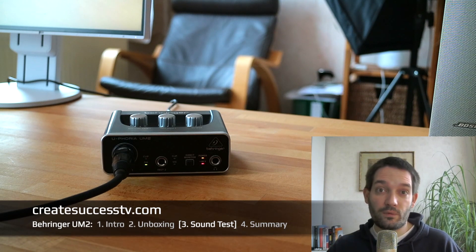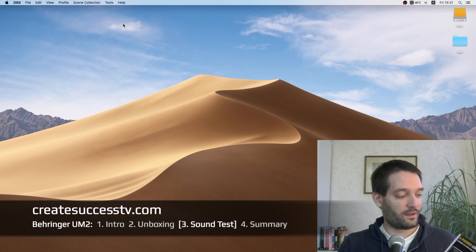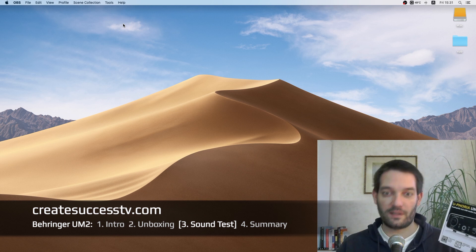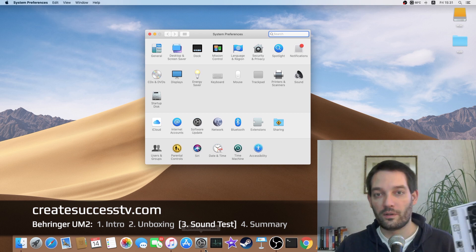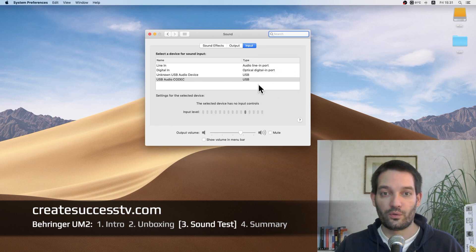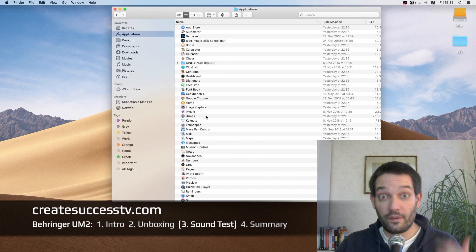Now I'll show you the recording settings for the Behringer Euphoria UM2. I tested it under Windows 10. I simply plugged in the USB audio interface and it was detected right away. Going to Sound settings, it showed up under both Windows 10 and macOS as a 'USB Audio Codec' — that's how the device appears in both operating systems.